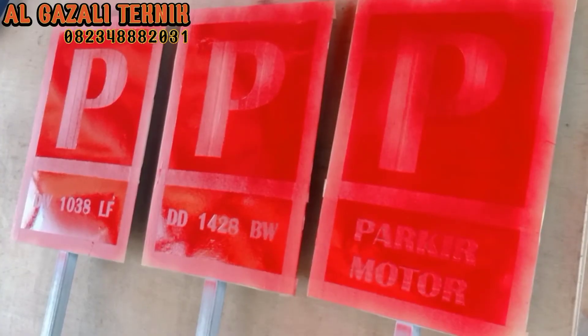Oke teman-teman, untuk layer yang pertama sudah kita selesaikan. Kita tunggu selang 10 menit, baru kemudian kita lanjutkan ke penyemprotan untuk layer yang kedua.